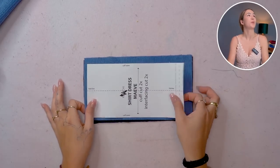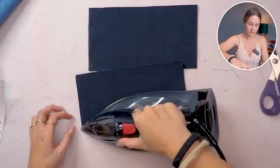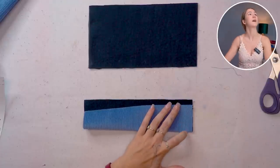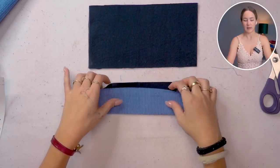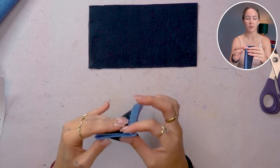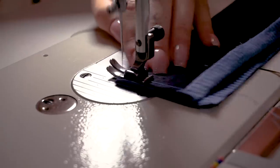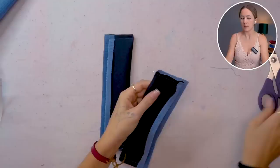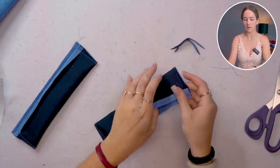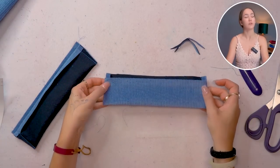Now that the sleeves are done we can prepare the cuffs and it's pretty simple. We're just gonna iron up the seam allowance on one side and then iron the cuff in half. You're gonna find the notches for the center line in the pattern and fold right sides together at the center line. Keep the seam allowance folded up and sew the shorter edges together. Let's cut down the seam allowance here especially at the fold line, and turn it right sides out — the cuff is prepared just like that.